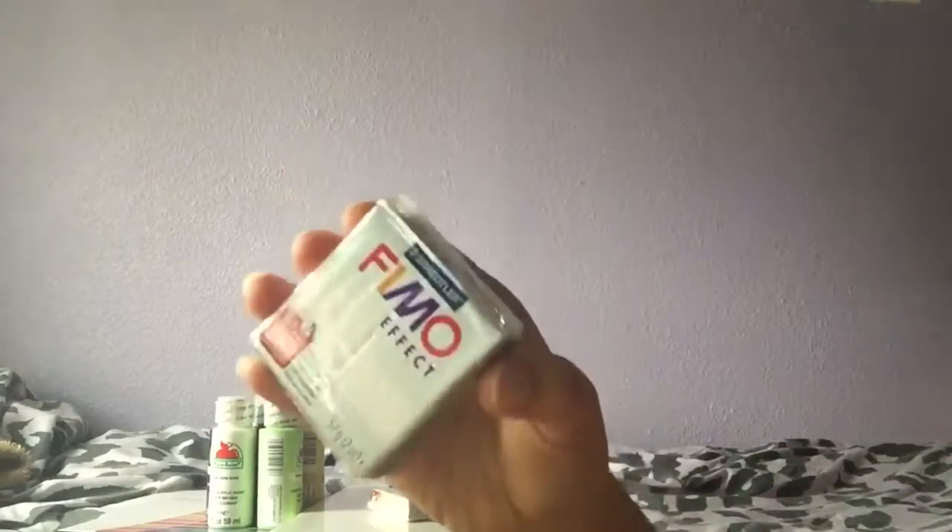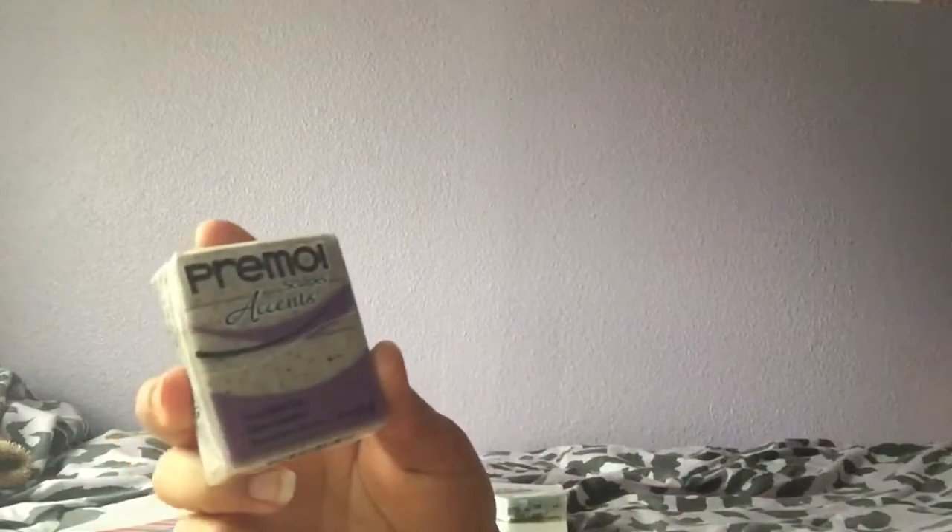The first Fimo I got was the Fimo Effect translucent one. Then I got the Fimo Effect — I'm pretty sure this is pearl — yeah, it's peach. Then I got the Primo Sculpey Accents, and this one is gray granite.